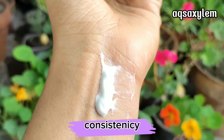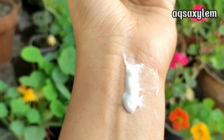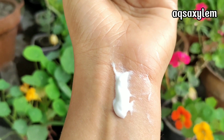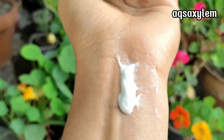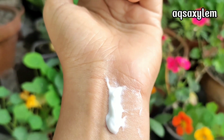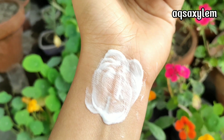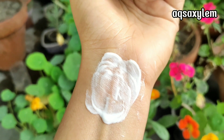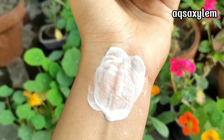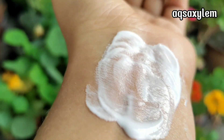If we talk about consistency, this sunblock has a thick and creamy texture. This quantity shown is not enough for sun protection — you should always follow the two-finger rule for applying sunblock. While blending, even though the texture looks heavy and thick, I can feel it is more like a hydrating moisturizer.